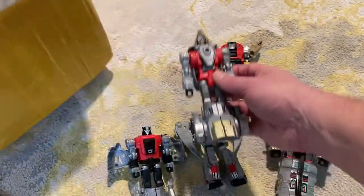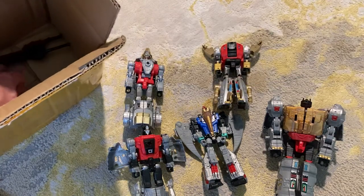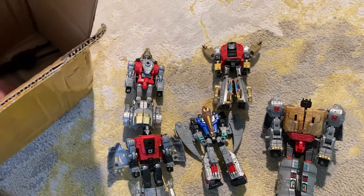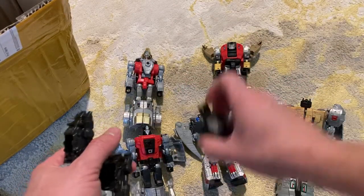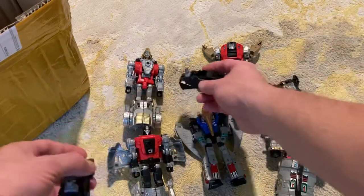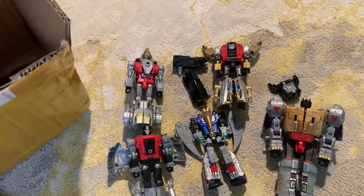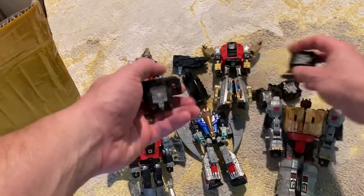I've got the Dinobots there, and you've also got all of the different parts and pieces that largely come with the Dinobots and their packaging. If you look online, you can see the packaging - it's got the Power of the Primes thing that you can put there. There are the feet. It comes with some really interesting pieces - I'll show you.